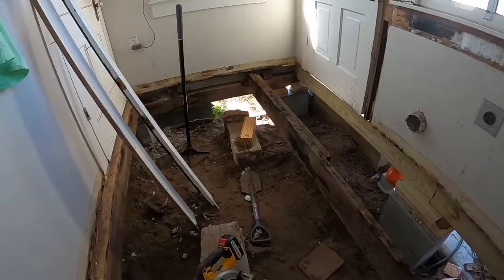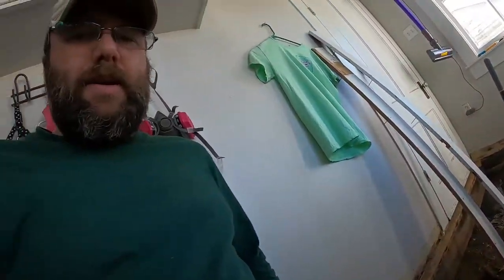All right guys, back at it. It's Christmas Eve, so happy Christmas Eve everybody, merry Christmas. Welcome to the Central Homeowner channel. Today I'm not going to get too much done because it's the holiday of course, and the wife would probably shoot me. But I intend to get this final two-by-six in here for this beam, and possibly get this cross beam set up for these floor joists. I'll show you what we're going to do.